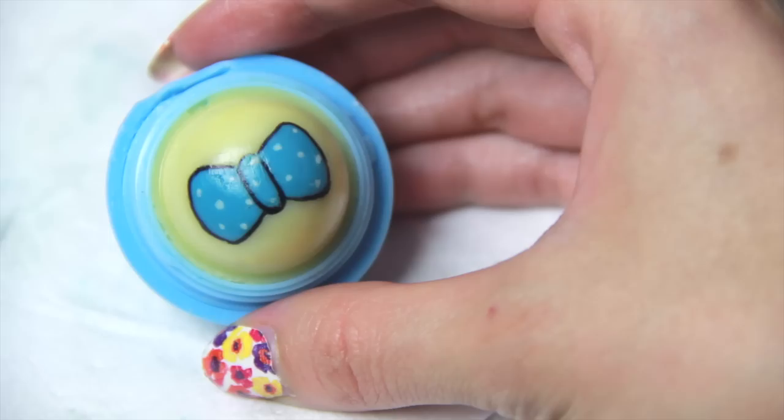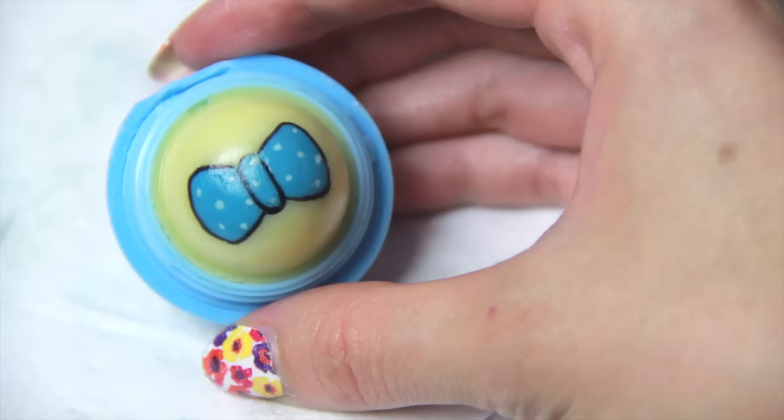Now it's complete! If you decide to make a bow EOS, please show me a photo of your design on Instagram or Crafty Amino by using hashtag SoCraftastic. Can't wait to see your creations.